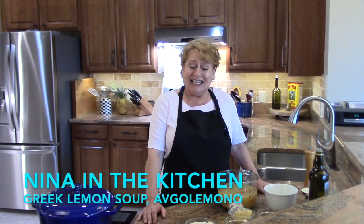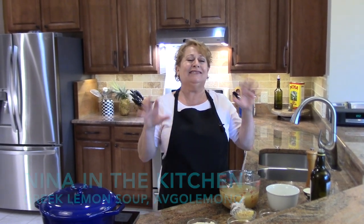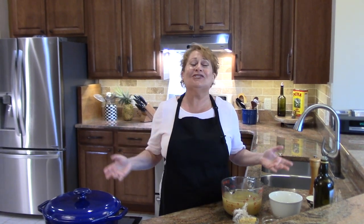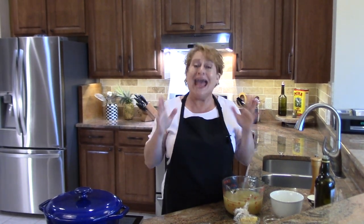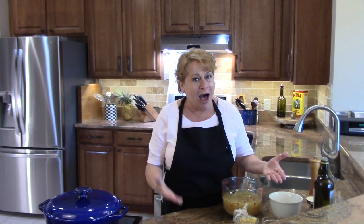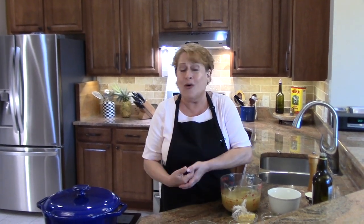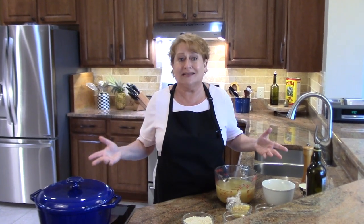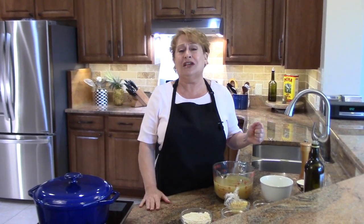Hi, welcome to Nina in the Kitchen, where today I'm making a delicious and simple Greek soup. I know I'm going to butcher this word — avgolemono — it's a Greek lemon soup, and if you've never had it, you're missing out. What's nice about this is it's not only delicious hot, but also delicious cold or at room temperature.